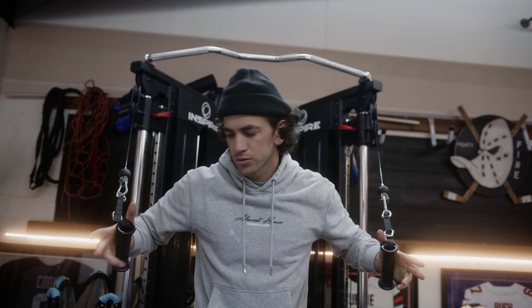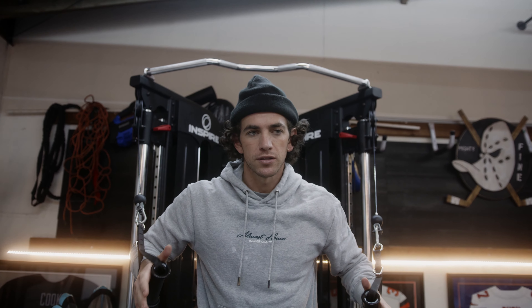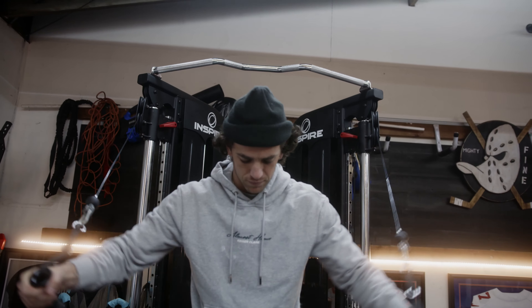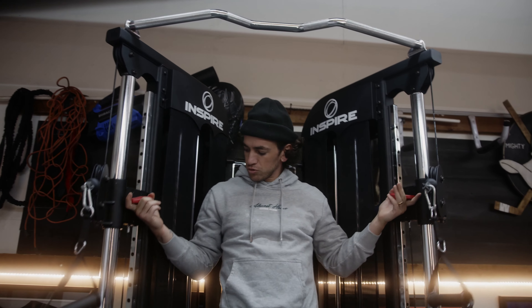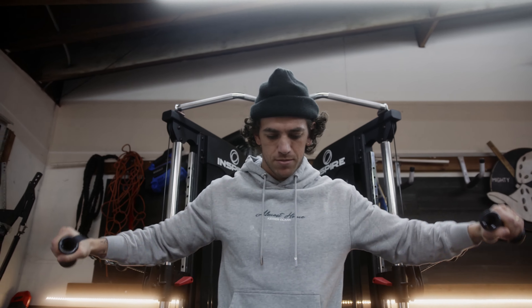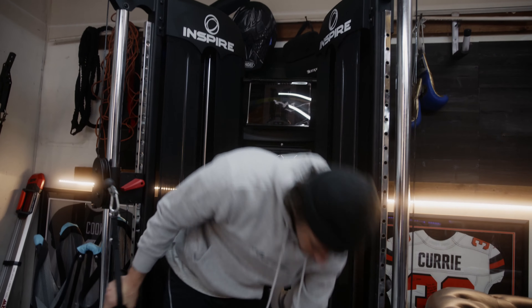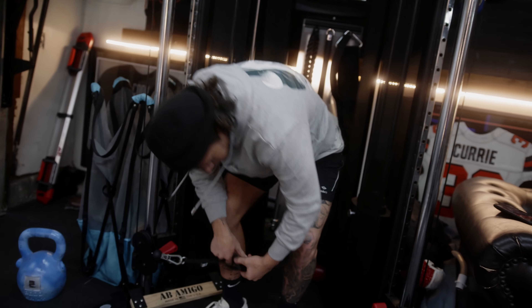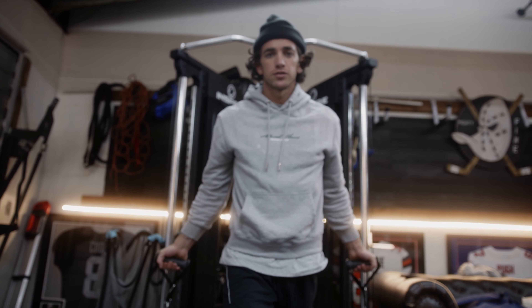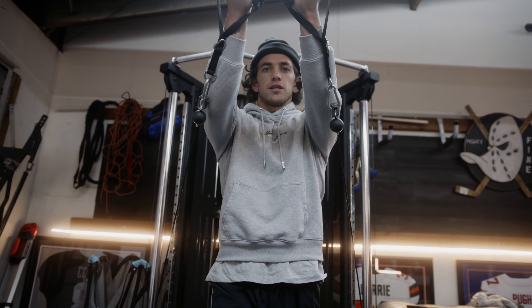On these, your hands are going to be neutral — so that means your hands are facing each other, thumbs up. If I say neutral, that just basically means thumbs up, hands together. And your palms are going to be up on this one. You're going to start with hands at your side, chest up, and touch your pinkies at the top.